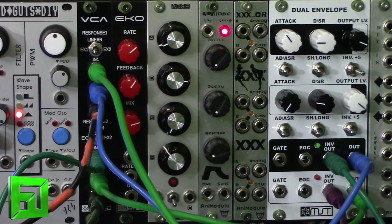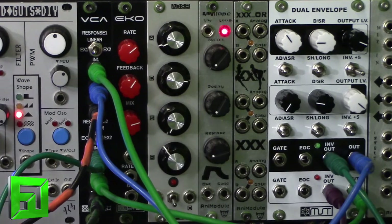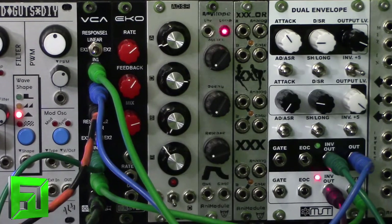Now I'm going to show some examples of patches. What we have here is a fairly basic ping pong patch setup where I'm sending two oscillators into a Synthrotech dual VCA. Before they go into the VCA I have them filtered. The dual envelope is controlling the VCA, and each side of the VCA goes to the Synthrotech MST stereo output — each getting their own channel, left and right. The inverted output is going to control the filters, so while the envelope output controls the amplitude of each oscillator, the inverted output controls the filter cutoff with bandpass filtering.